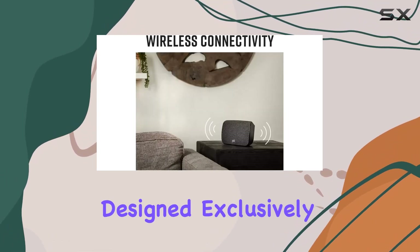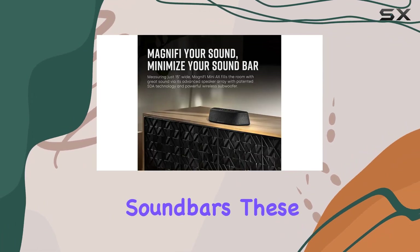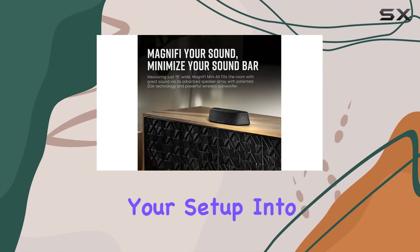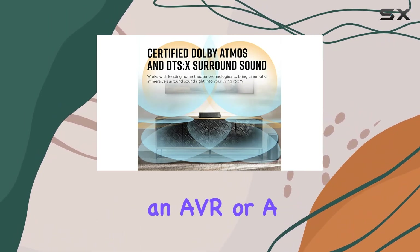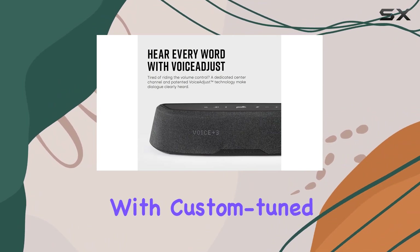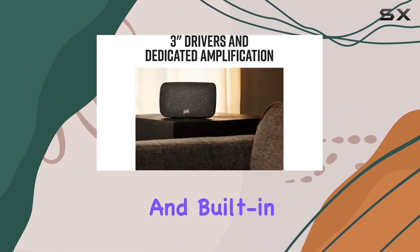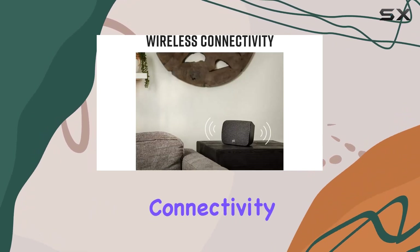Designed exclusively for Polk React, Magnify 2, and future series soundbars, these speakers transform your setup into a true 5.1 channel home theater — no need for an AVR or a complex five-speaker system. The SR2s are equipped with custom-tune 3-inch drivers and built-in amps, elevating your audio experience. The wireless connectivity makes setup a breeze.